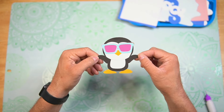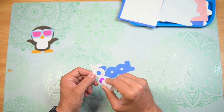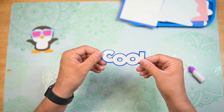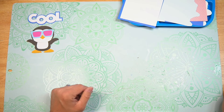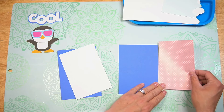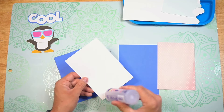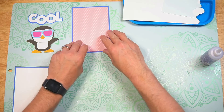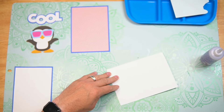And there is our super cool penguin — I'll let him dry. Let's go ahead and layer the cool sign and let that dry. Now we can go ahead and matte and layer our messaging panel and then our inside cover panel. I chose this pink polka dotted paper because I actually have a summer shirt that's in that color. I'm going to set those to the side to dry.